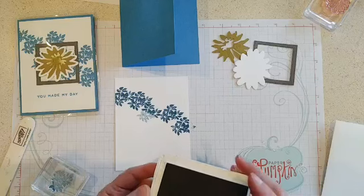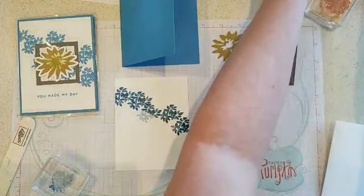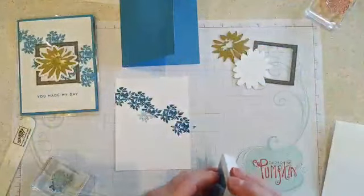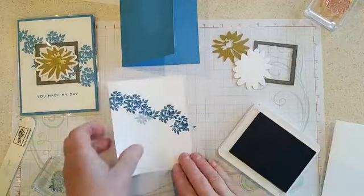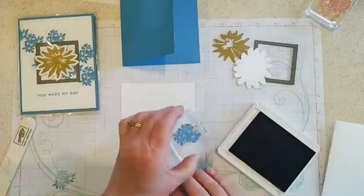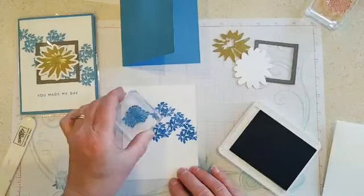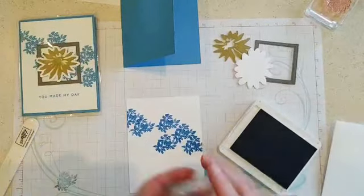Oh, I picked the wrong color. I'm supposed to use Azure Afternoon — I was using Boho Blue. Let me try that again with Azure Afternoon so it will actually match my cardstock. That's better — not to do that twice!